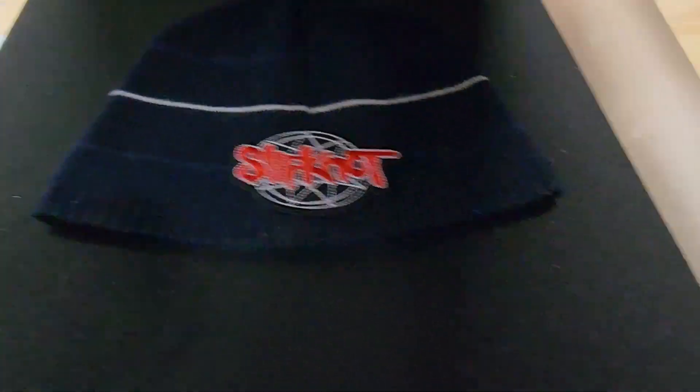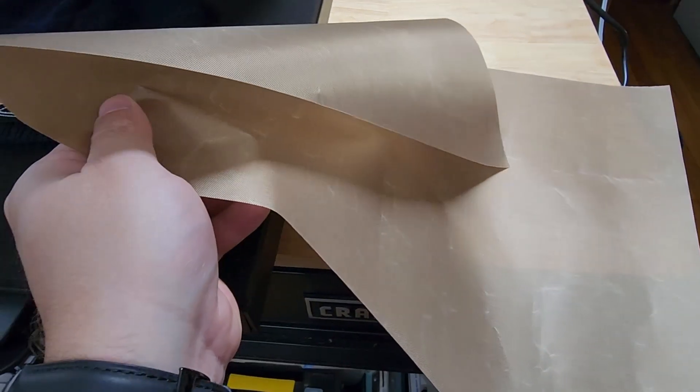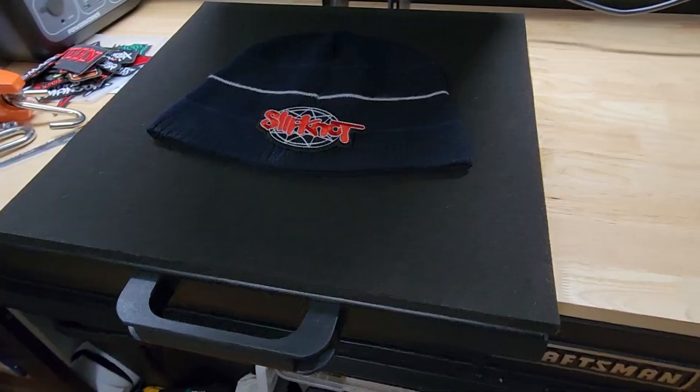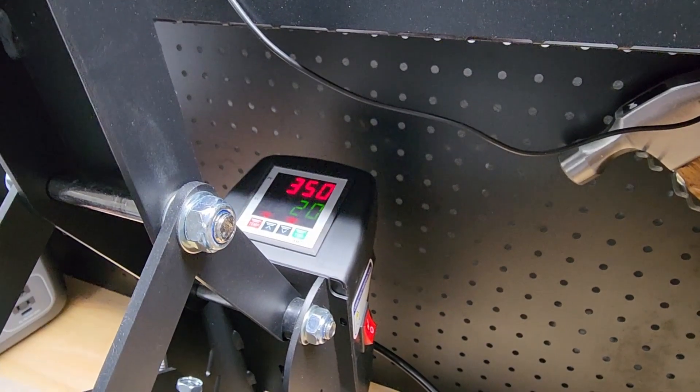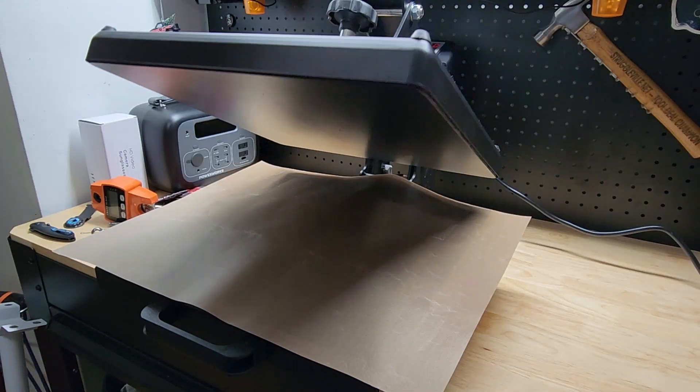You can see the temperature rising. Now if we're doing a t-shirt or something else, once it got up to temperature we would press it for four or five seconds just to get out any wrinkles. For the beanie we really don't have to worry about it. So we got our patch all ready to go — looks straight and good. I'm going to put this copper oven liner over the top. We are at 350 degrees, so we can do our press.